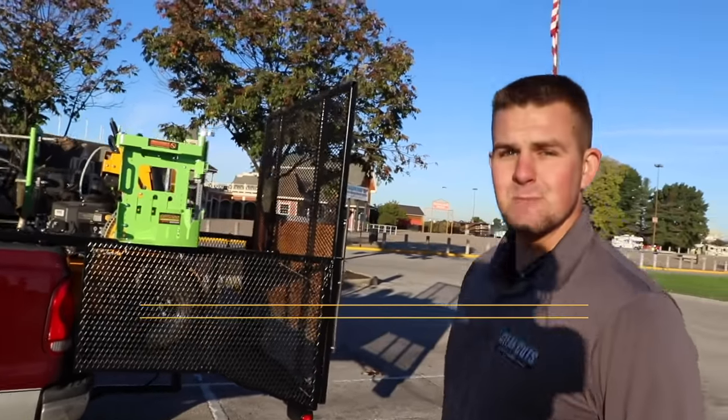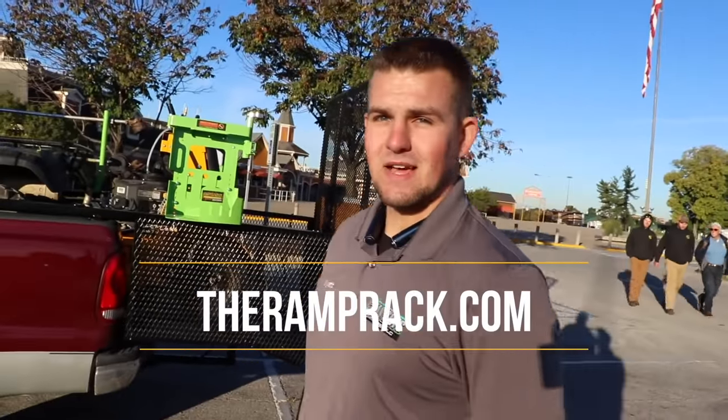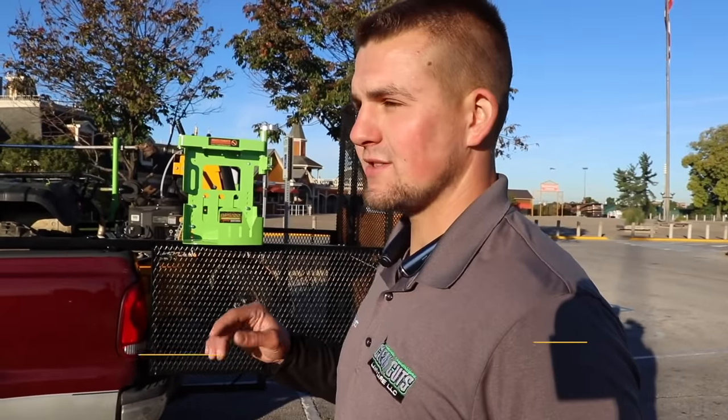How can people contact you, Wyatt? Go to therampRack.com — there are FAQs there. You can call us at 301-744-9116, or email us at therampRack@gmail.com.